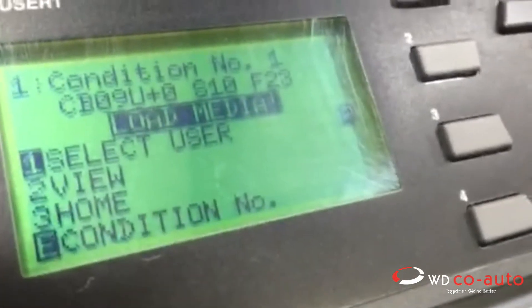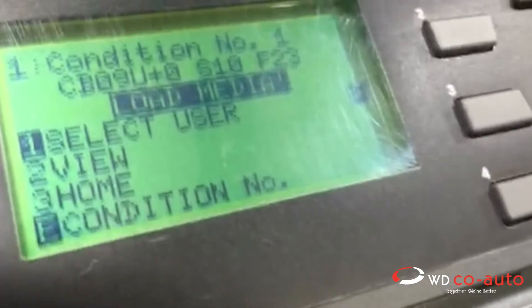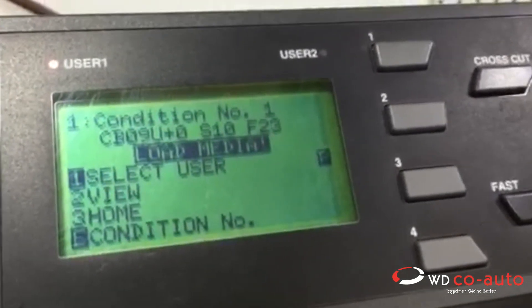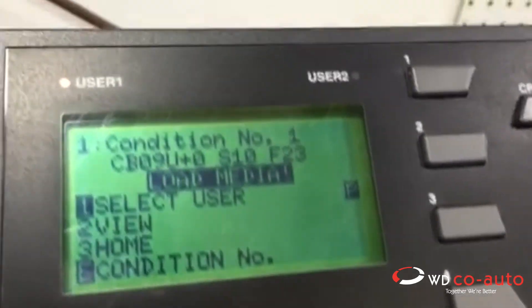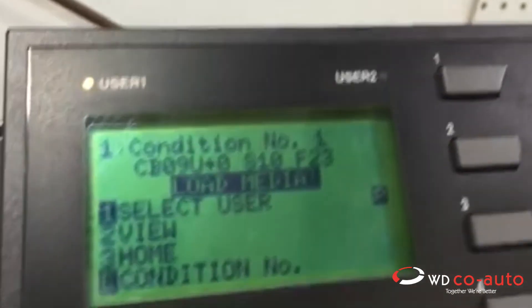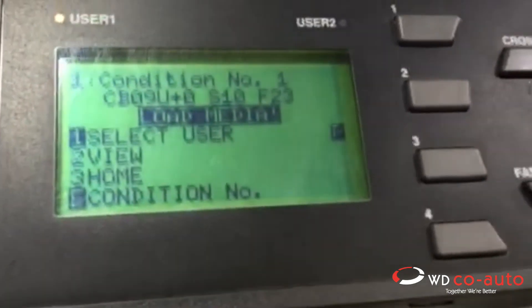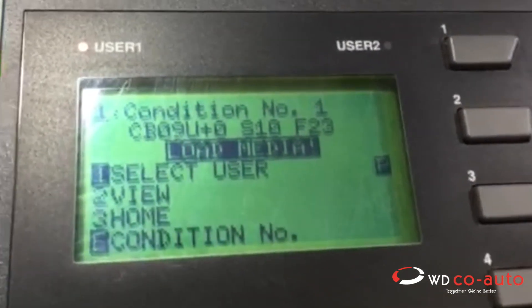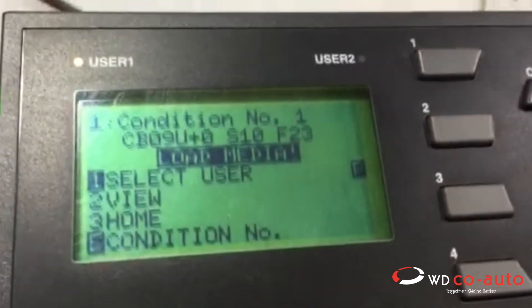Now the only difference in the settings — and you can put your vinyl on number three, your tint number two, whatever you like — the difference is the force. So when you go into that condition, like say condition number one, your force will be, say, 13 for PPF. Condition number two could be slightly higher. So you can control and adjust your forces in the conditions that you're in.